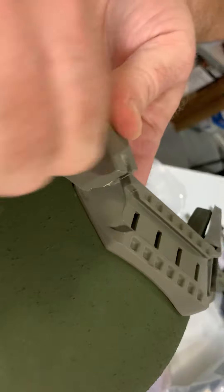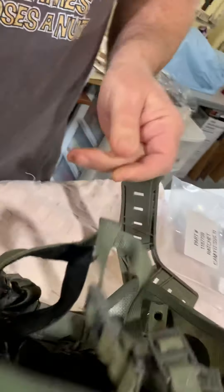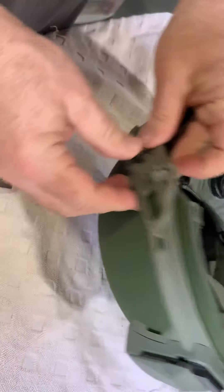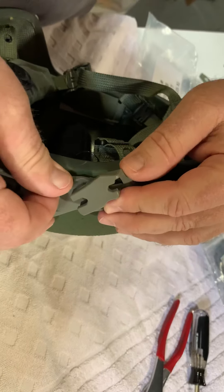You slide that washer underneath the rail. He won't have to worry about it because he's got a Wilcox now. This is the interlocking rail system that revision has — you kind of have to get it just right.